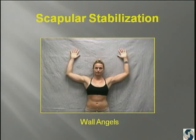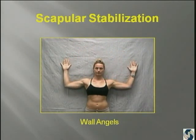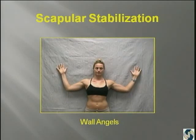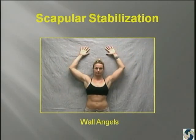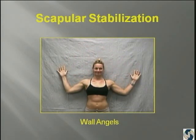We do wall angels quite a bit because if you put the scapula against the wall, then you have to be aware of where they are. It's helping the patient find the scapula by giving them a little proprioceptive feedback. And Giovanni talked about how important proprioception is. So we'll have the patient start out with isometrics at 30, then 60, then 90 degrees, just the hold, and then we'll have them do the actual active wall angels.